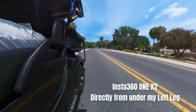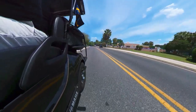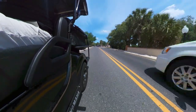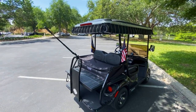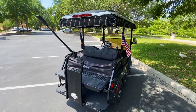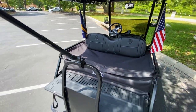Here I just switched it to underneath my left leg, protruding out to the driver's side of the golf cart. The shot that a lot of people like is when I project it from the back and it looks like the drone's chasing me. So I mount it right here to the back of the grab bar in the back of the golf cart.